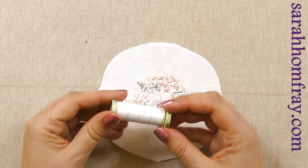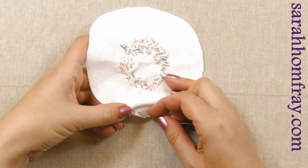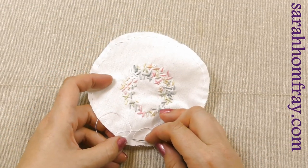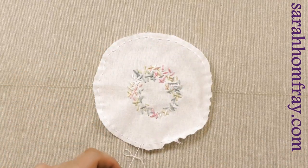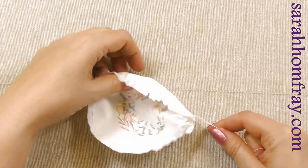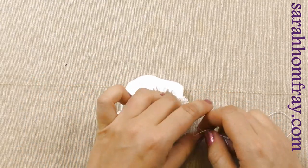Now you need a strong thread for this part — I'm using a top-stitching thread because we're going to have to pull on it. Thread it in the needle and we're going to work a running stitch all the way around the edge, starting from the top, nice and close together. So all the way around with a running stitch, back to where you started — about half a centimetre in from the edge. So you've got your two ends, and we're going to turn it over. Just draw those threads up now — hold them both and start to pull, drawing the fabric into a little bowl shape. Try and even those gathers out and get the fabric sitting nicely and evenly.